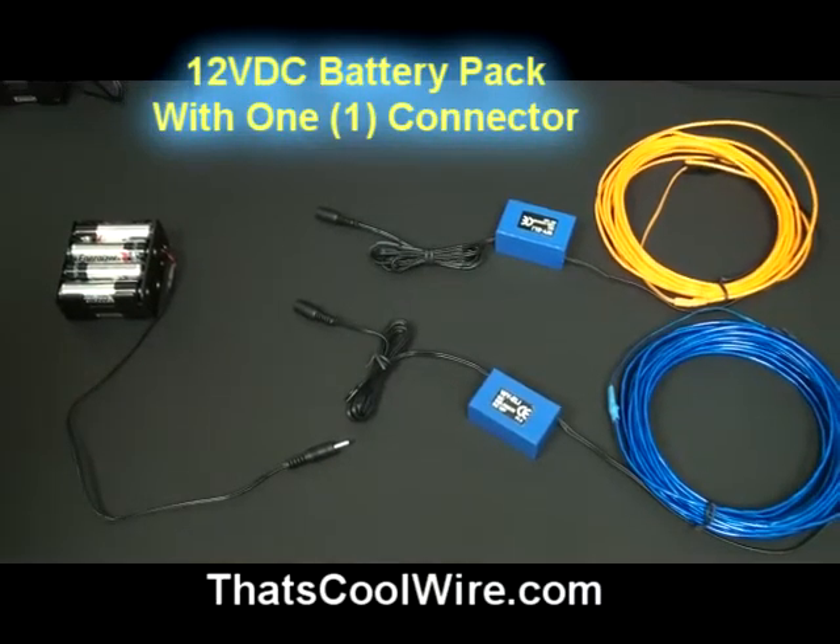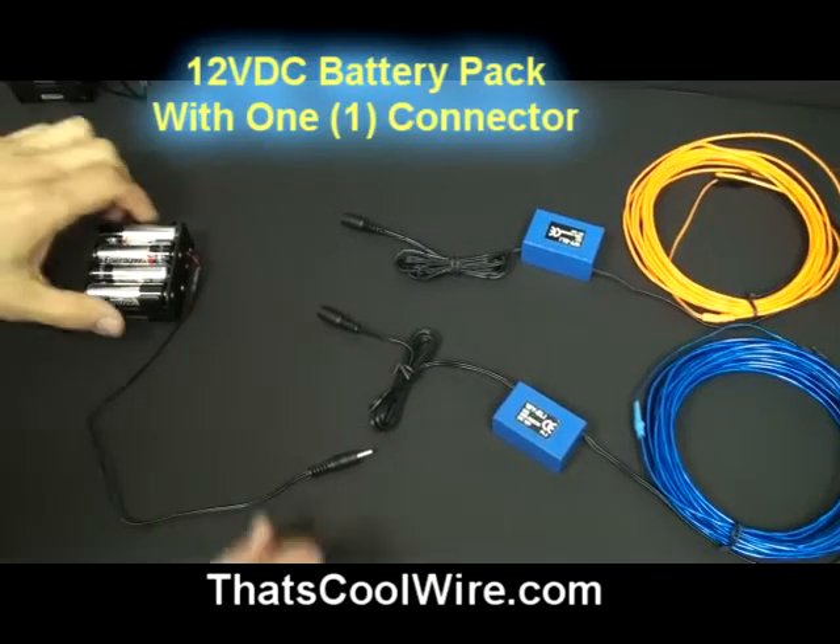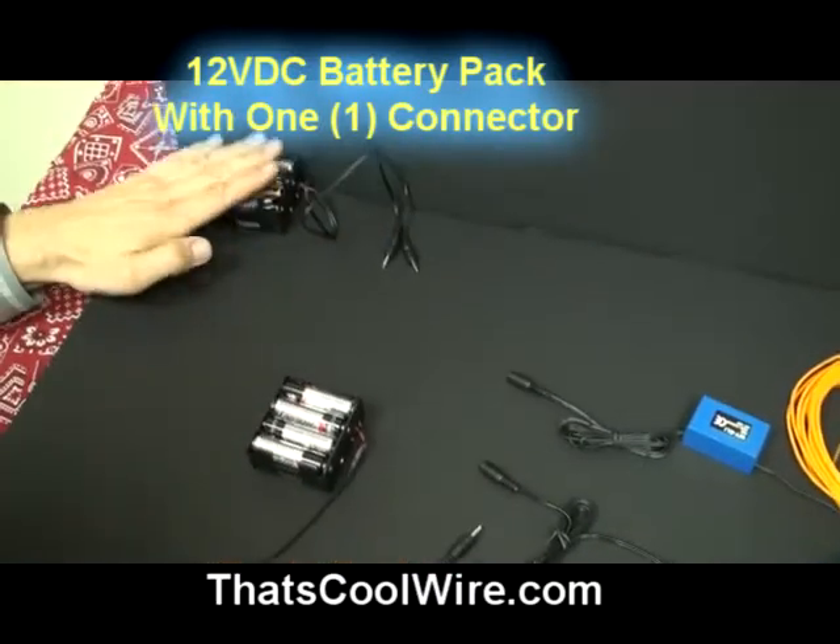Welcome to ThatsCoolWire.com. In this video we're going to demonstrate our two different battery packs. We have our single battery pack and we have a dual battery pack.